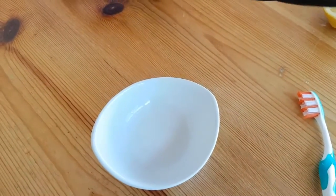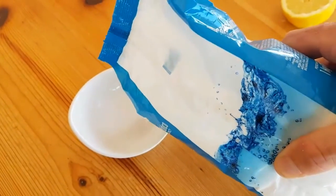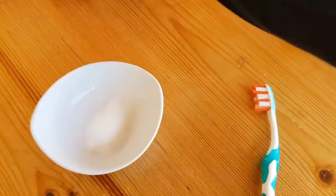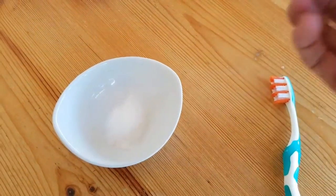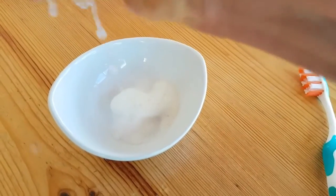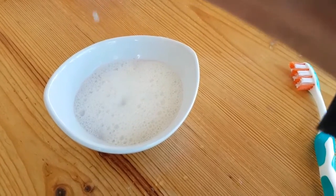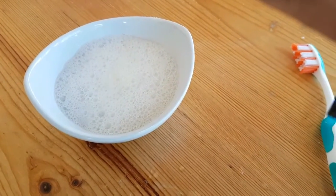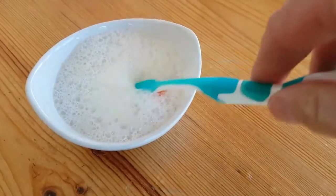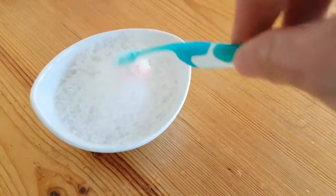Teeth whitening at home has never been so easy with these two simple ingredients: bicarbonate of soda. Put that in there. Now I want to take a fresh lemon and squeeze that into there. Get a bunch of lemon juice in and as you see, that will start to react there. The two together make a reaction and make an excellent cleaning agent.